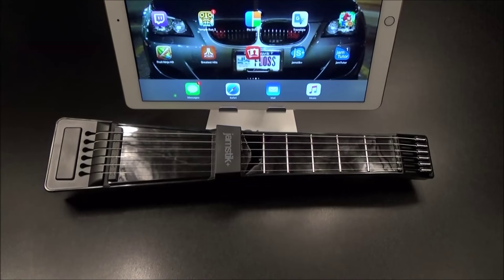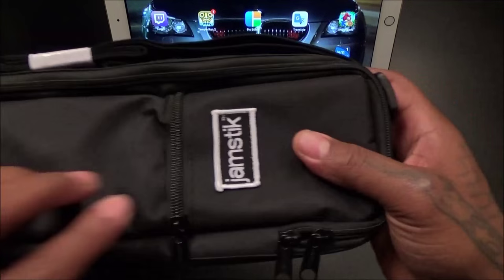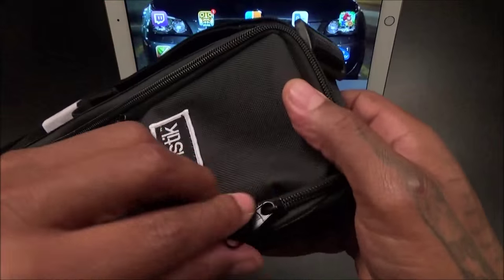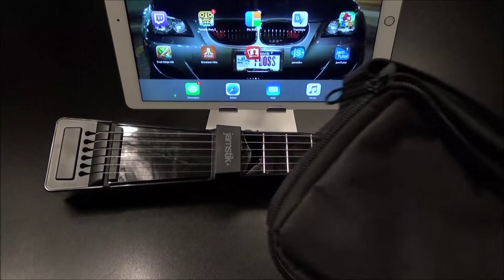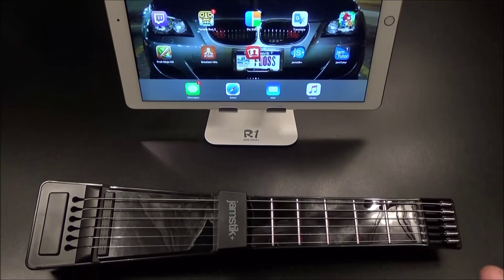Let's look at the bag real quick. Nothing too fancy, but it does look nice — got some Jamstick branding, a bunch of zippers and pockets, and a nice strap. Nothing extra inside, just a basic bag. At 50 bucks it's a little steep, but if you're already going to spend 300, you might as well go all the way.